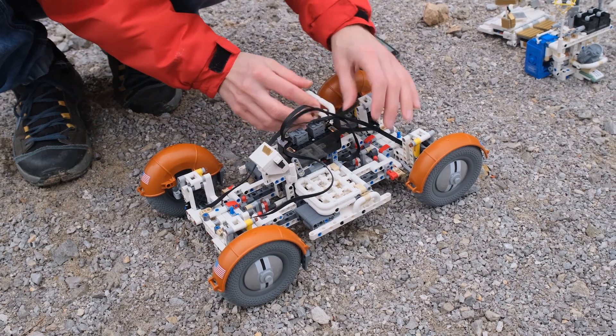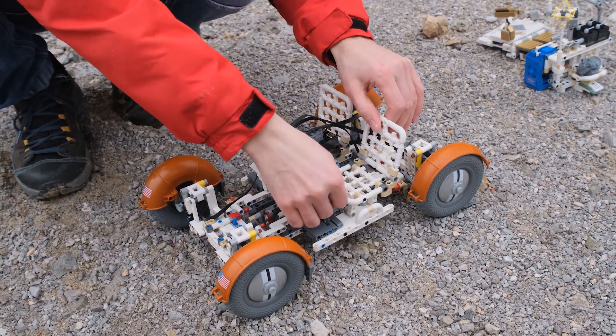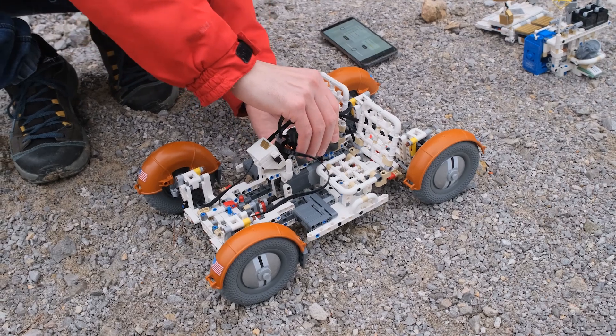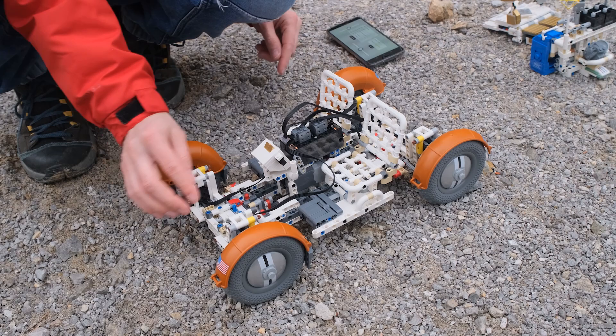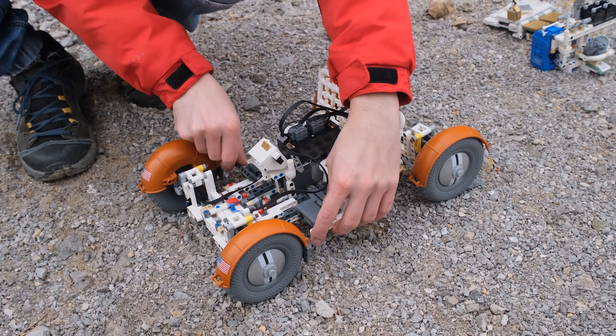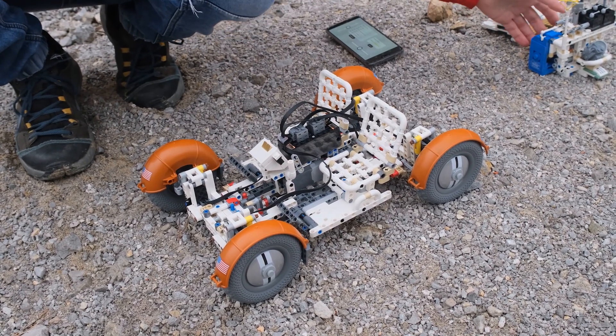Now we continue — we unfold the seats on both sides. We can fix the Buwizz so it doesn't move around as much, then unfold the rests for the legs, and now we can put the tooling back on.